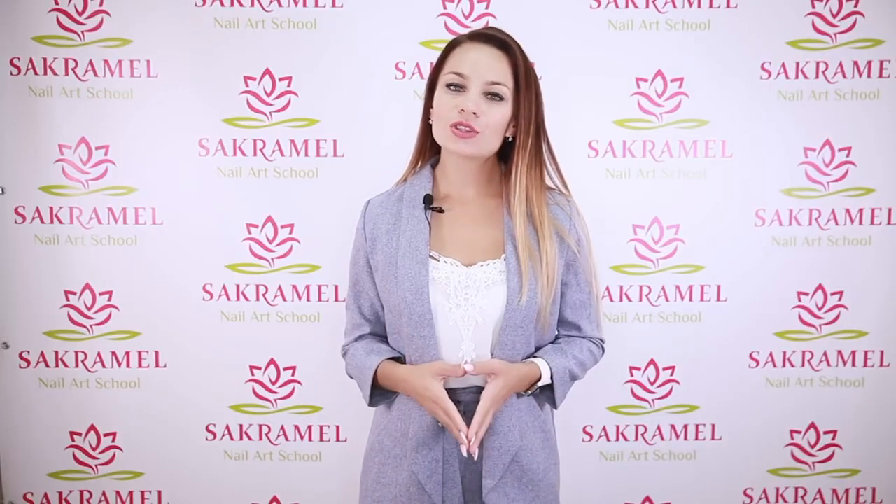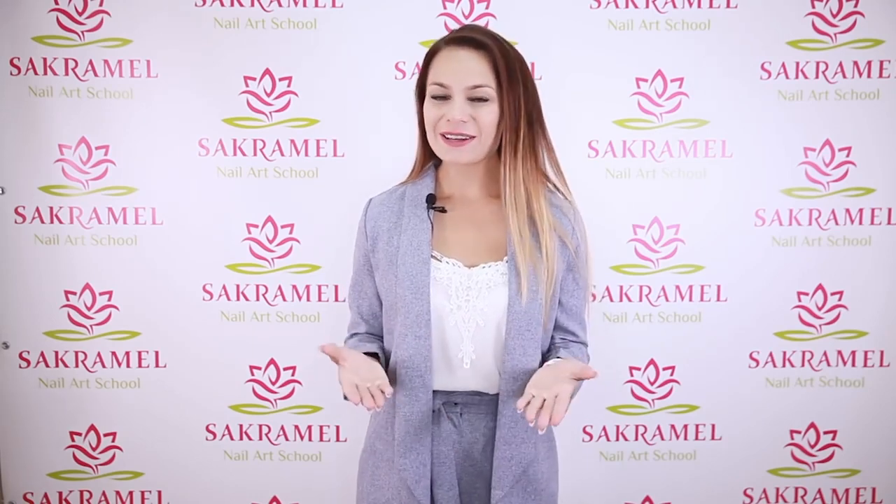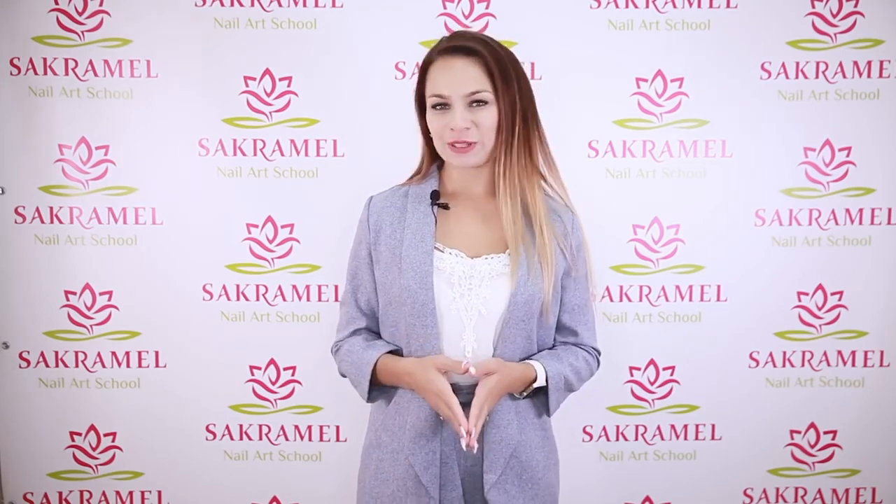I really hope that you will avoid these mistakes now. Give this video a thumbs up, subscribe to the channel. Good luck and bye bye!